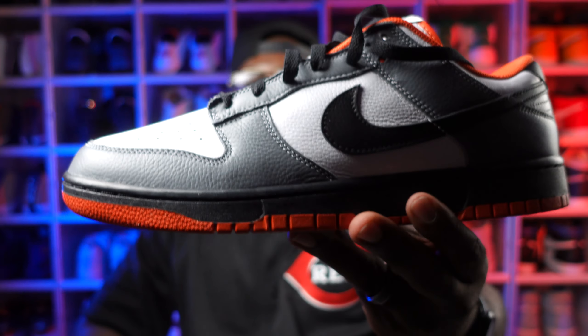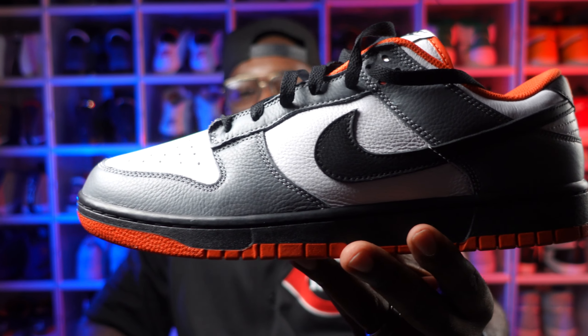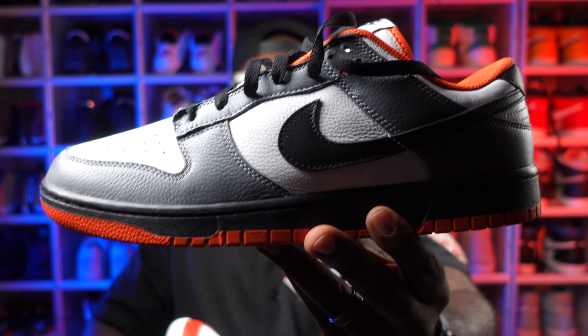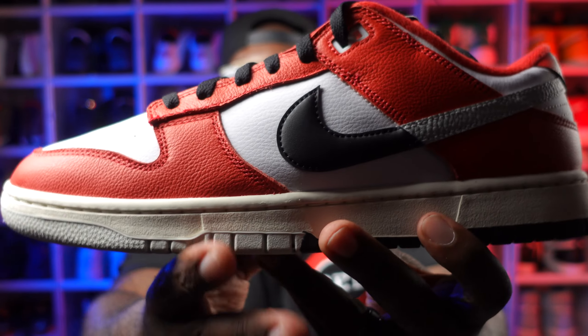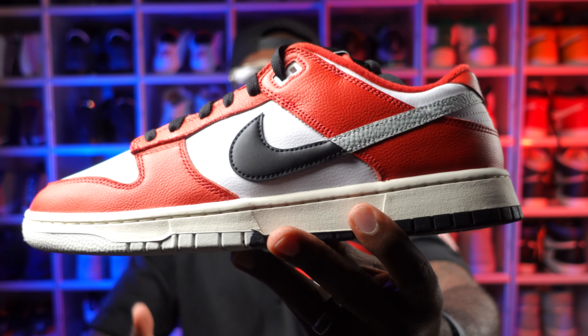One thing they did do well is give us good material — it's more of a tumbled leather on the upper, and it kind of gives you the same type of material you get with the Dunk By You. I did get a Dunk By You pair — I made mine to pay homage to my Cincinnati Bengals with an orange outer sole and orange sock liner. If you take a look at the materials on the upper, it's a super tumbled leather with texture all over it, a higher grade of leather. This one is very comparable — they both have a nice tumbled feel and I can tell they took more time with the materials on this shoe versus a normal Dunk Low.